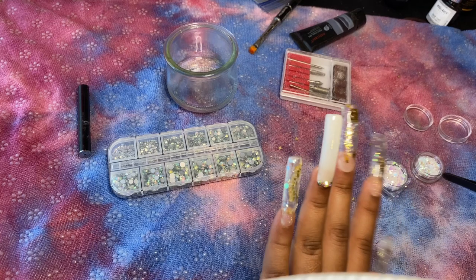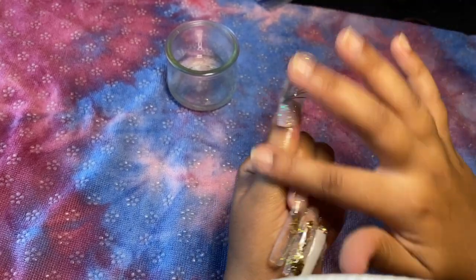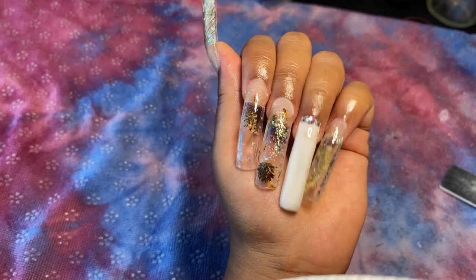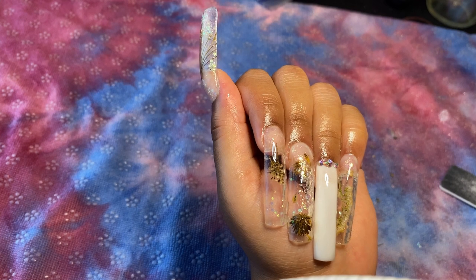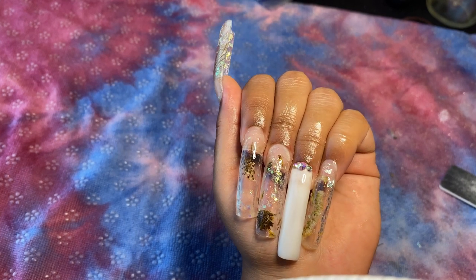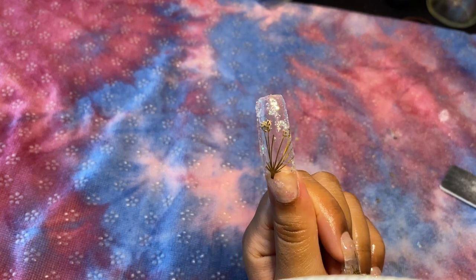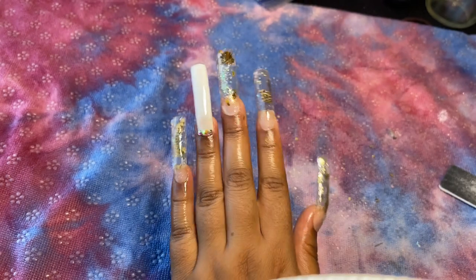I'm putting in my DIY cuticle oil for mega growth, and I absolutely love how this set came out — that cuticle oil just makes it look so nice. I love all the sparkles and I would honestly do this set again. I'll show you guys an outdoor look so you can see what it looks like under natural light. Here are some of my thoughts after doing this nail set.